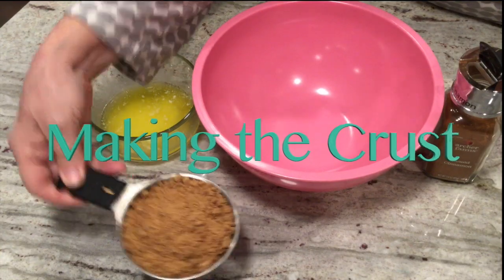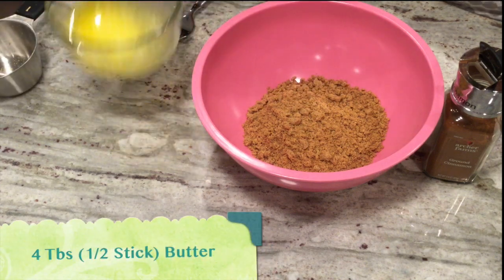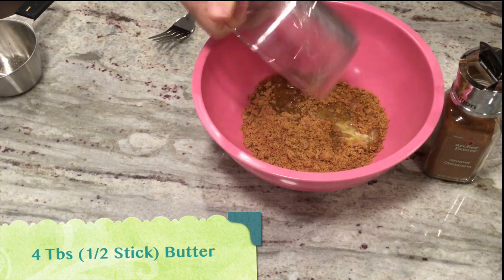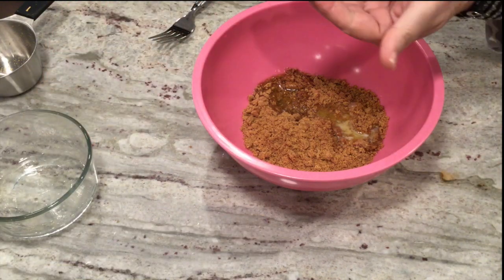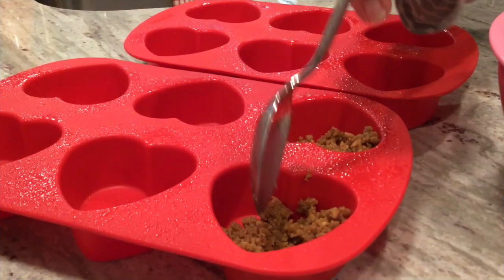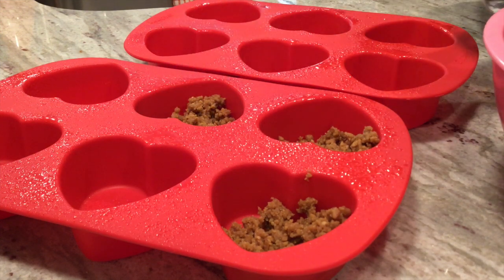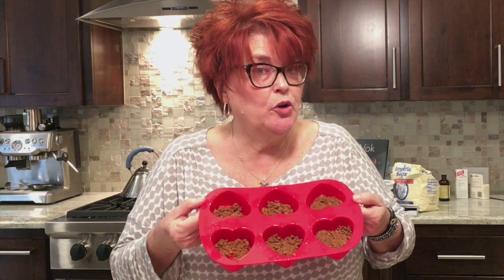To make the graham cracker crust, I'm adding a cup of graham cracker crumbs, half a stick of melted butter — I want to get all that butter out because I love butter — and just a little pinch of cinnamon. We're going to mix it together. We're going to add approximately one tablespoon of the graham cracker mixture to each mold. Now they're ready to go in the refrigerator.